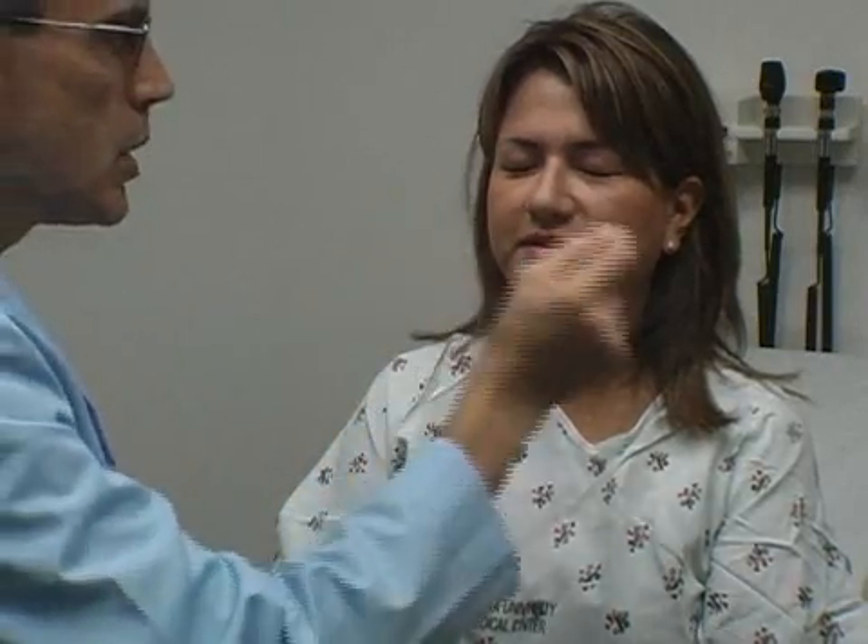One more time — this is pointy on both sides. Yes. Very good. Open your eyes for us. Could I see a big smile? Raise your eyebrows up. Squeeze and shut real tight. Excellent.